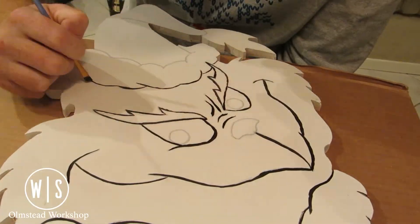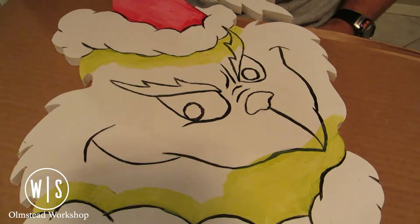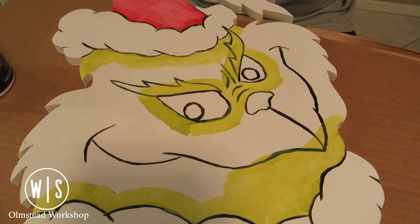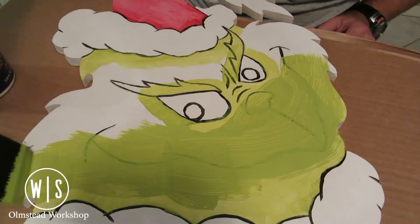With the details all being finished up, it was time to start laying down some colored paint. I used some samples of Valspar paint that I picked up at the local big box store. I ended up going with sassy green and wild red, which I felt was appropriate for the Grinch.